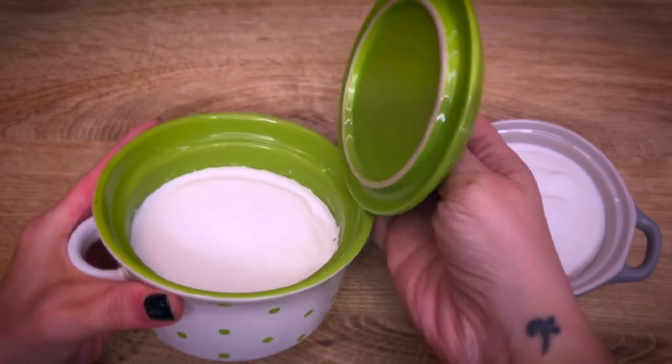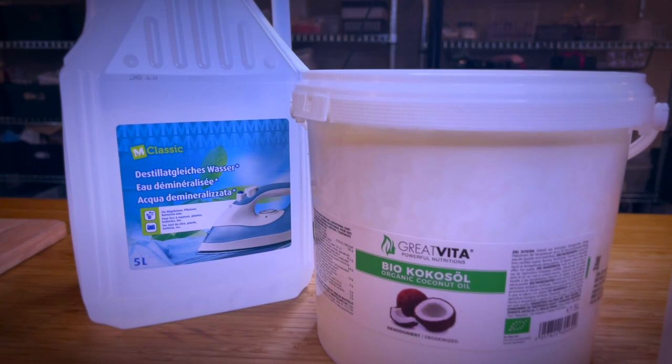Make your own dish soap following this very easy recipe. You only need three ingredients that you can find in any store.